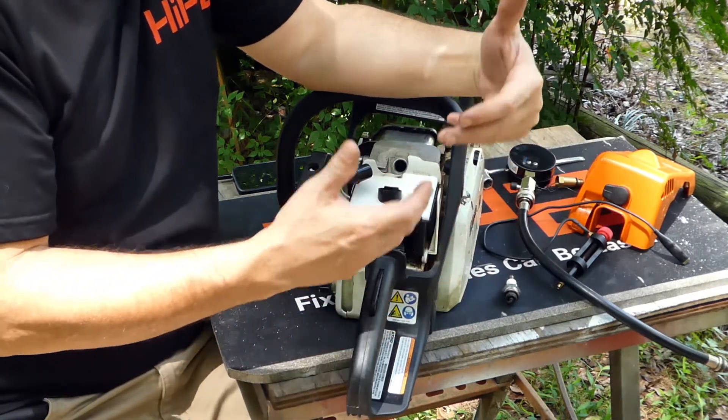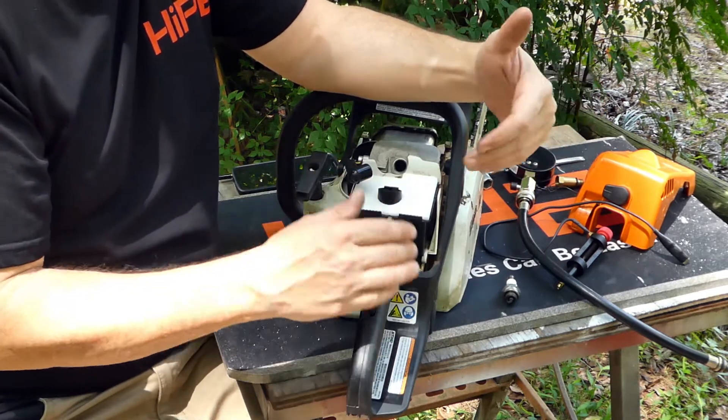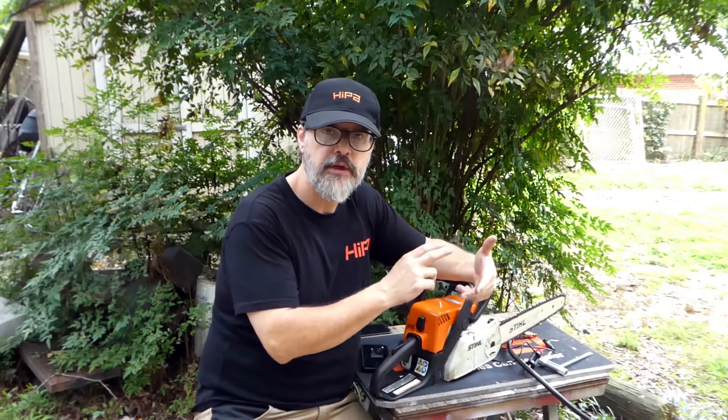Now, if your machine will start but won't stay running, then you need to check out another video we have about adjusting your carburetor — it might just be a matter of adjusting how it fuels in the different circuits. I think we all know it can be frustrating when you keep pulling on your machine and it just won't start. If you take this step-by-step approach with earth, wind, and fire — fuel, compression, and spark — it often quickly becomes self-evident what the problem is. Hypa has a full range of parts and tools to help you diagnose and fix your small machine, so visit us at HypaStore.com. As always, guys, appreciate you watching.